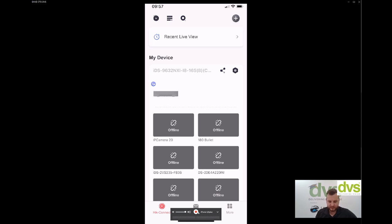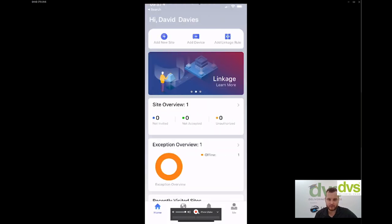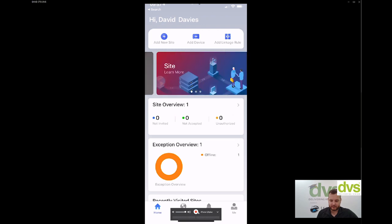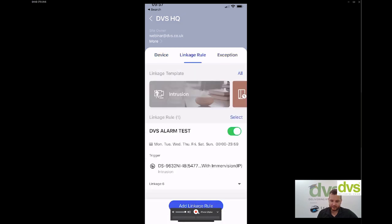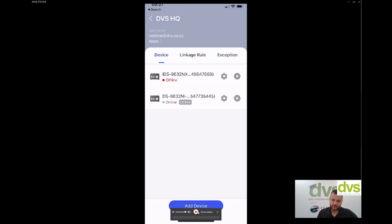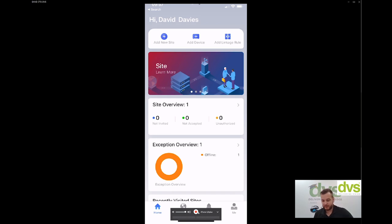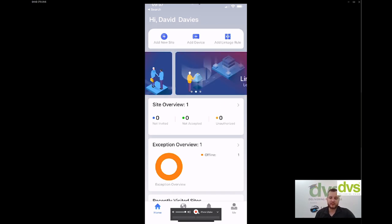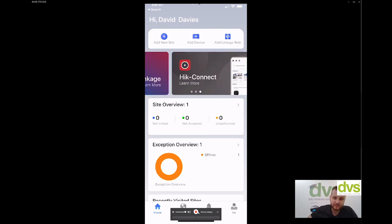You can also go into the Hike Pro Connect as the installer. I'm the installer logged in here and can do a lot of the services through here. The exception — like I said — that one's offline now. Through the app it'll tell me my sites, two devices, one's offline, abnormal linkage rules, exceptions. You can do a lot through the actual app itself. I find it easier to do via the web portal if I'm completely honest, but you can use the Pro Connect app itself or share it to the standard Hike Connect app.